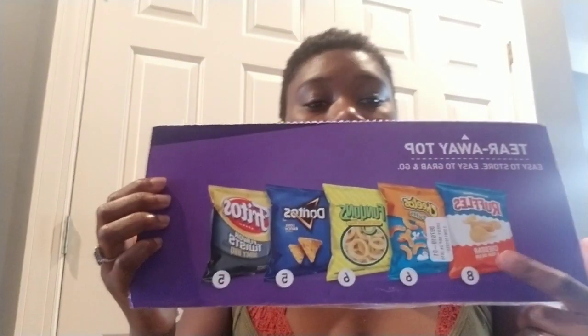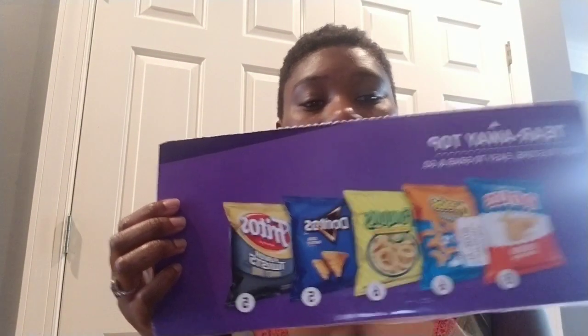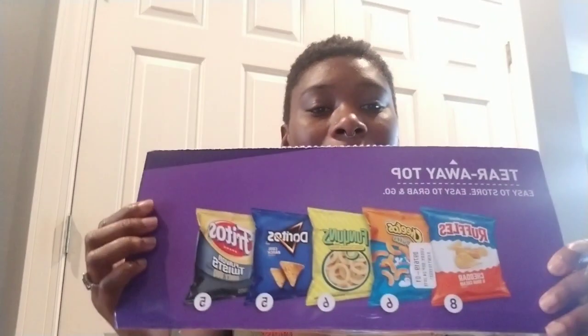Even if you have more than one vending machine and you're using variety packs, this can still happen. I had three machines in locations — a retirement home and a corporate warehouse with two machines — and it still occurred. Because the demographics were very similar, they liked the same snacks and ate the same flavors. I'd still have Cheetos, Doritos, and Fritos left over and have to buy a whole new box just to fill two slots.